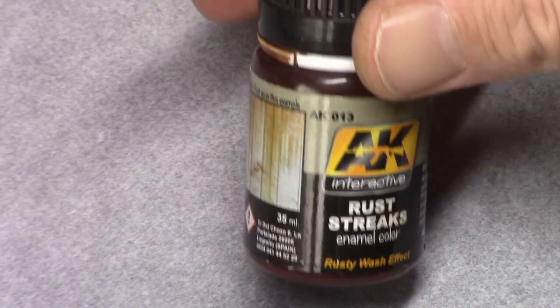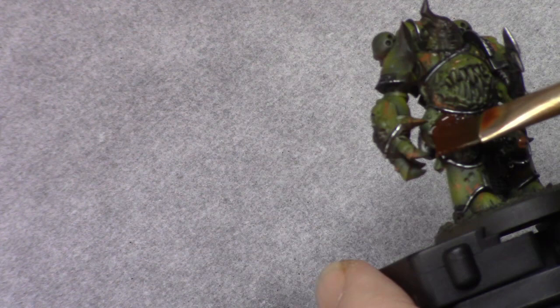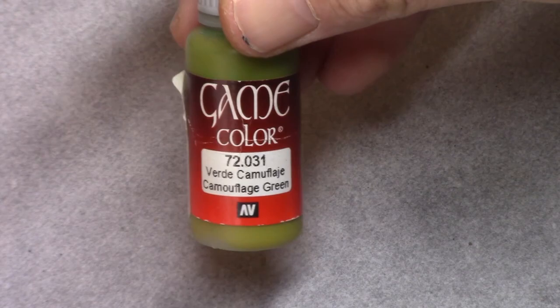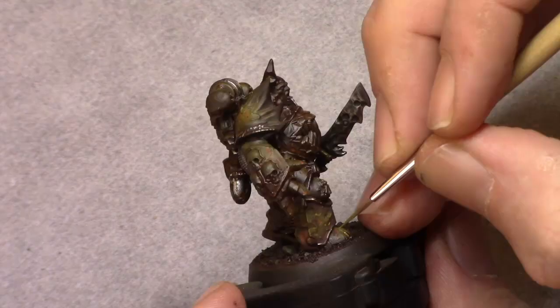Using AK Interactive rust streaks and some white spirit I make a mixture, and this wash is put all over the model. It will give a real rusted, worn and torn effect to the model. It takes around 24 hours to dry, though you can speed the process up using a hair dryer or a fan. I then move back to camouflage green and apply it as an edge highlight all over the model, making sure to also edge highlight all the damaged and worn areas on the bottom side of those parts.